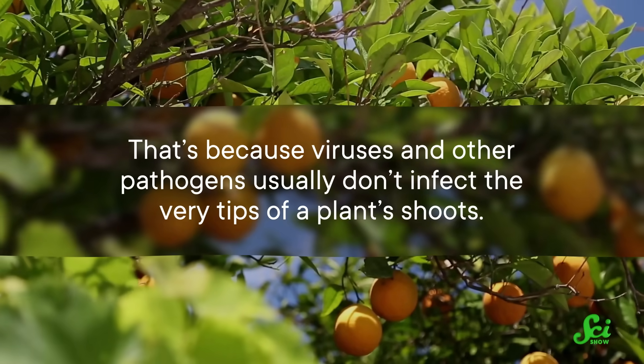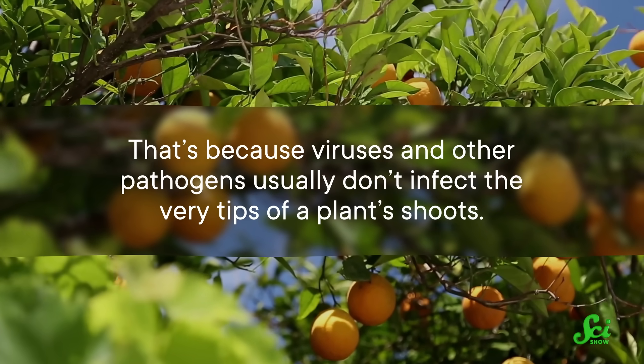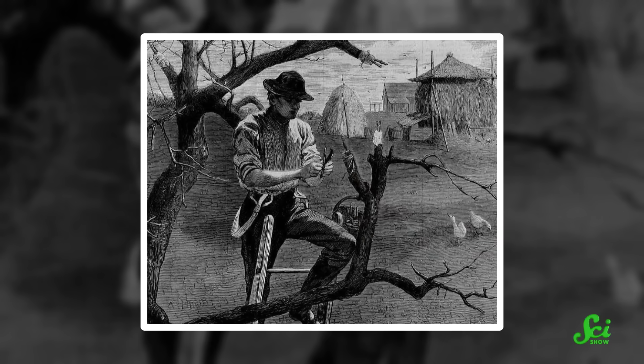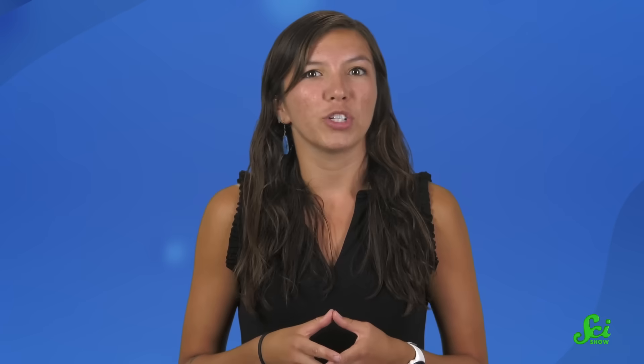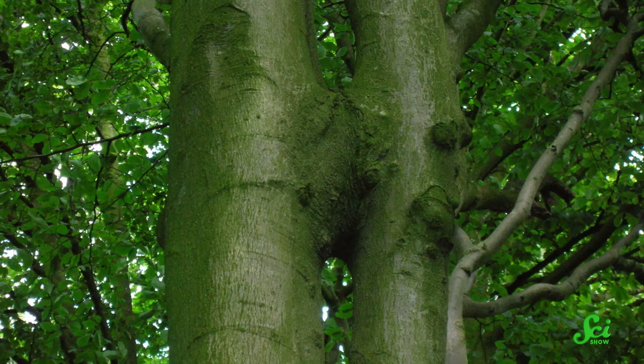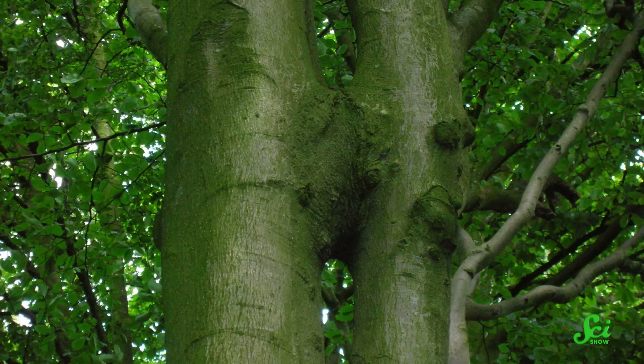That's because viruses and other pathogens usually don't infect the very tips of a plant's shoots. This micro-grafting is a pretty recent development, but grafting in the more conventional sense is far from new. People have been using it for at least 2,500 years. No one is sure how fruit growers first came up with the idea, but they may have taken inspiration from a similar process that can happen naturally when the roots or branches of neighboring trees meet and fuse.